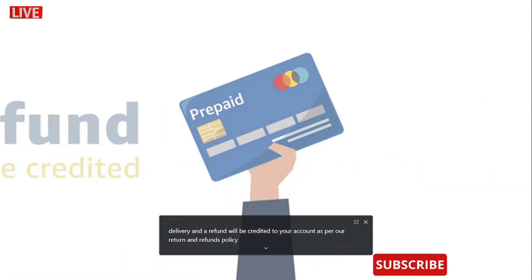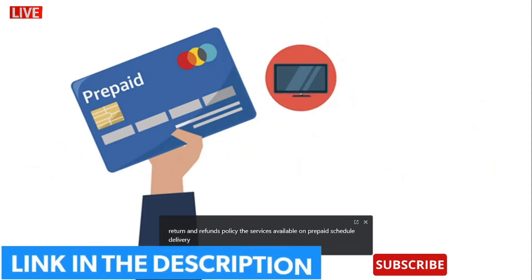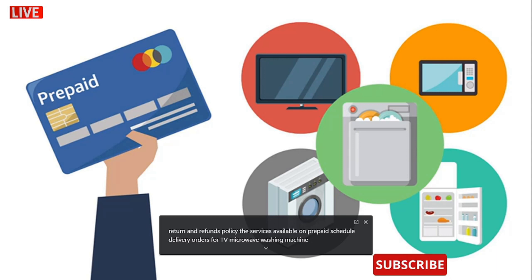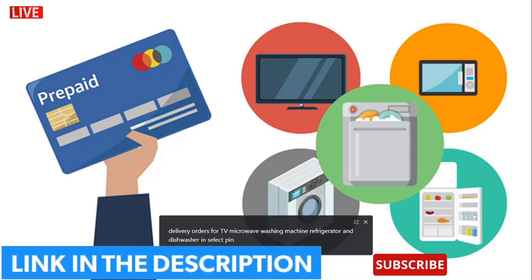The service is available on prepaid scheduled delivery orders for TV, microwave, washing machine, refrigerator and dishwasher in select PIN codes only.